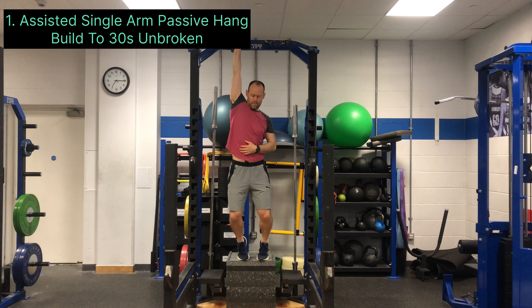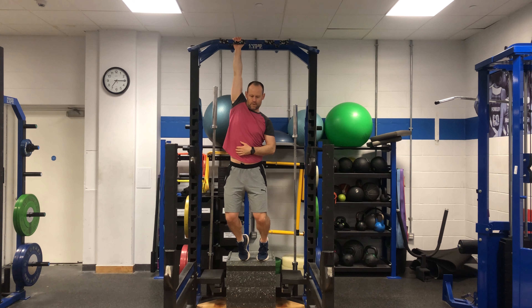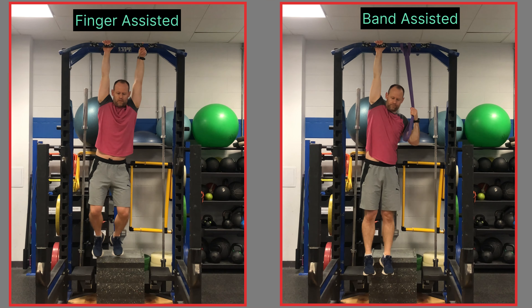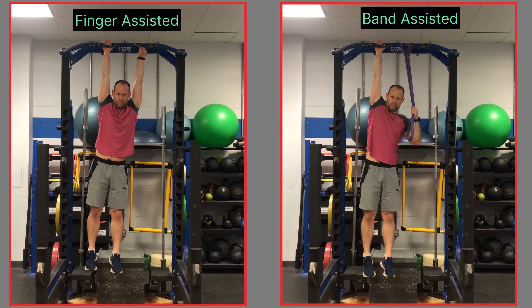Start with assisted passive hangs or dead hangs first to get used to holding your body weight in one arm. A good goal to aim for over time is 30 seconds unbroken on each arm. These can also be done using fingers or with a band to assist.